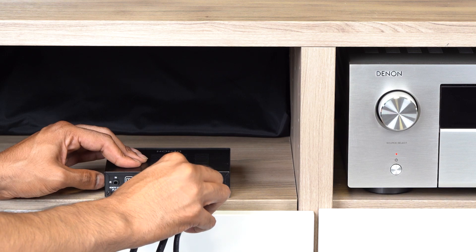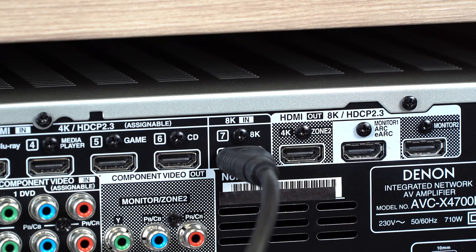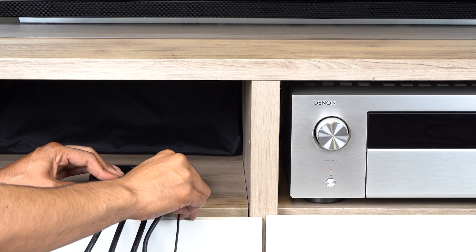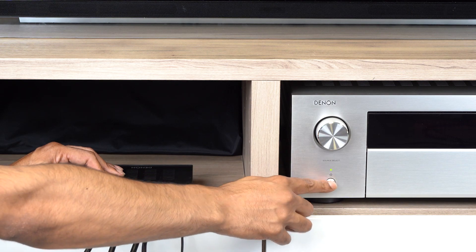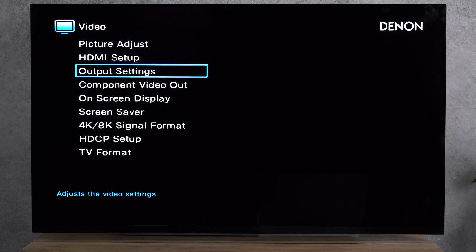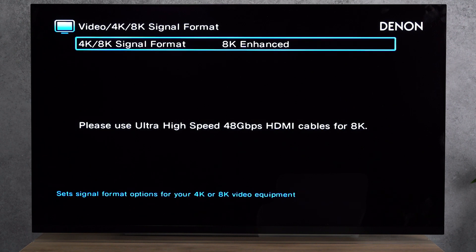The output of this device is then connected to the 8K input of the Denon or Marantz receiver. Ensure your receiver is connected with the main output to the input of your TV capable of 4K 120 or 8K 60. Then you can power the switch and the AV receiver. Don't forget to set the 4K/8K signal format to 8K Enhanced in the menu of the AV receiver to get the full bandwidth for the 8K inputs.